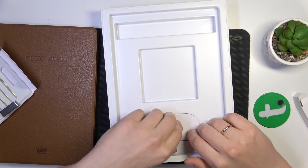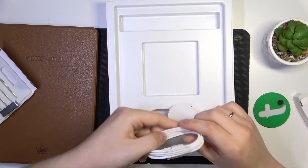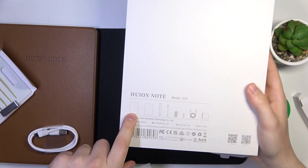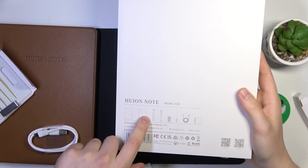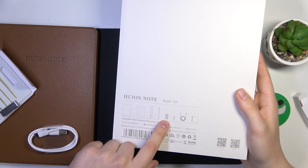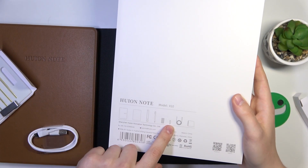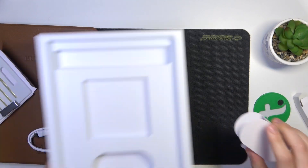What else do we have here? You also get the cable and that's about it. Let's see what the box tells us. So here is the notebook, the tablet layer, the pen sleeve, the pen itself, replacement nibs for the pen, the nib injection tool, wire, and manual. Everything checks out so far.